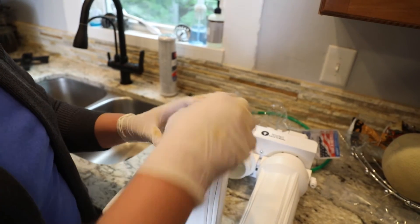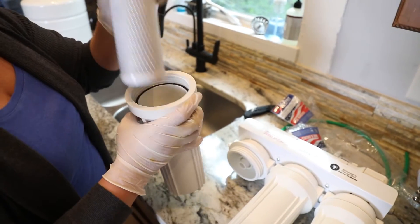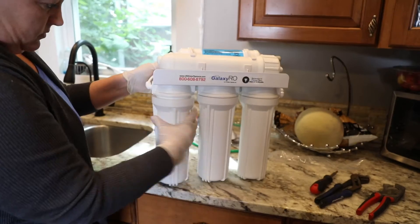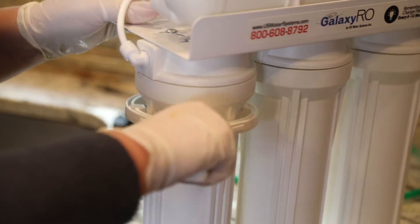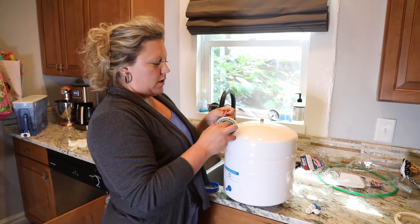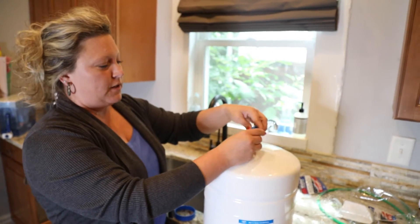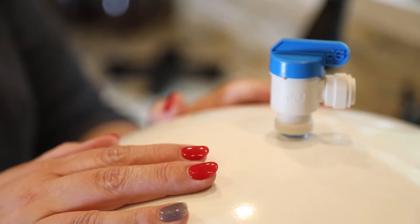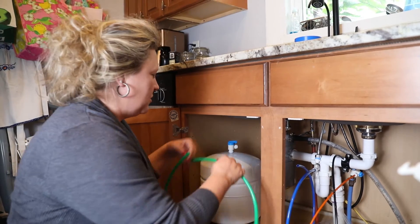Drop it down into the housing itself. As we put it back in it just naturally seats. Using the tool to get it nice and tight. Next we're going to thread this — again, make sure you do it counterclockwise. We're going to install the tank shutoff now. It comes with a handy little stand, so I'm going to set that up and connect the tubing for it.